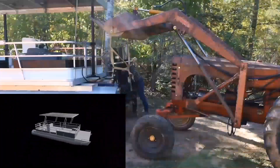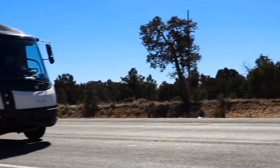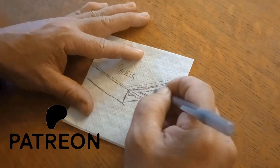If you're new to our channel, check out our other solar electric build videos and adventures. Subscribe on YouTube, follow us on all social media platforms, and join our Patreon community.